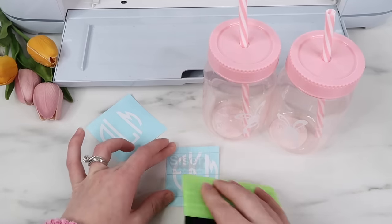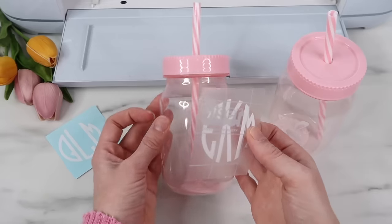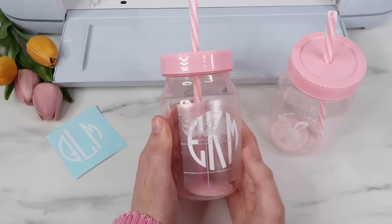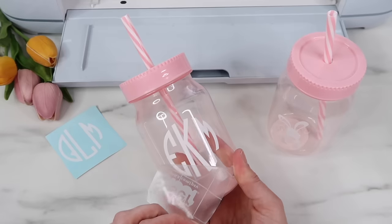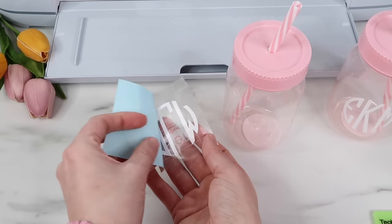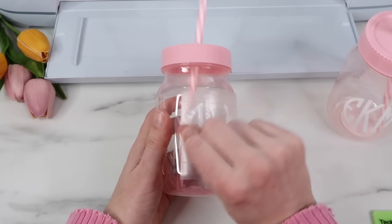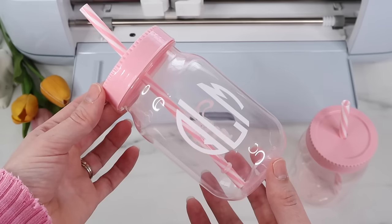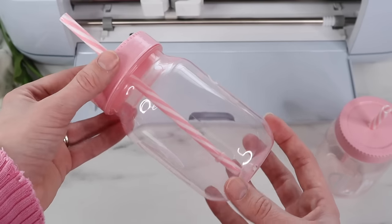This is my go-to transfer tape — I searched for a couple of years to find a good one so I'll link it in the description. A lot of times adding a round vinyl to a round cup you have to cut slits in the transfer tape, but I actually didn't have to — it laid down really well, probably because the design wasn't too big. I press down on the center first and then work my way out. Here's how these turned out — it just looks so cute. You can even put candy inside if you add it to an Easter basket.